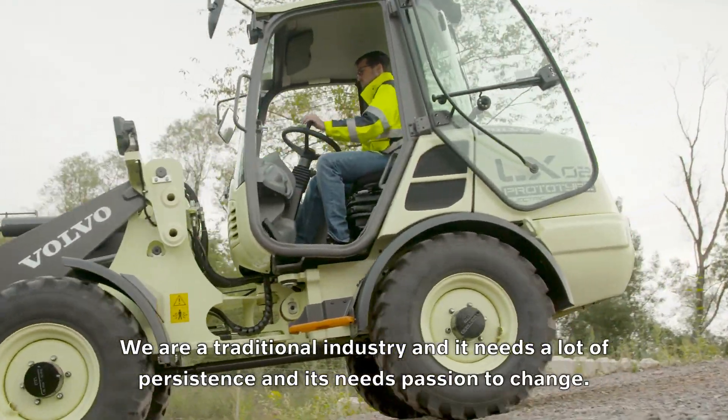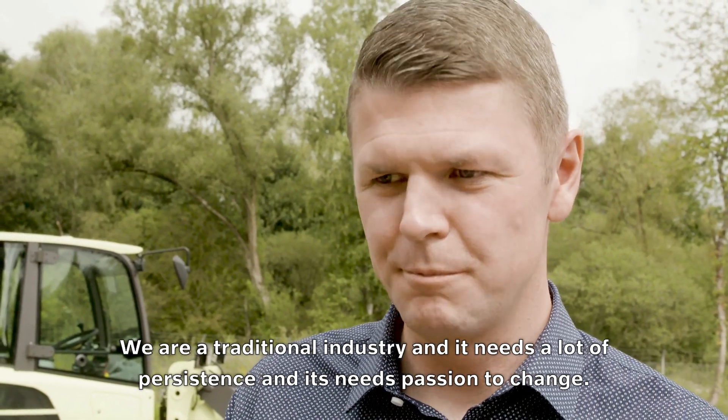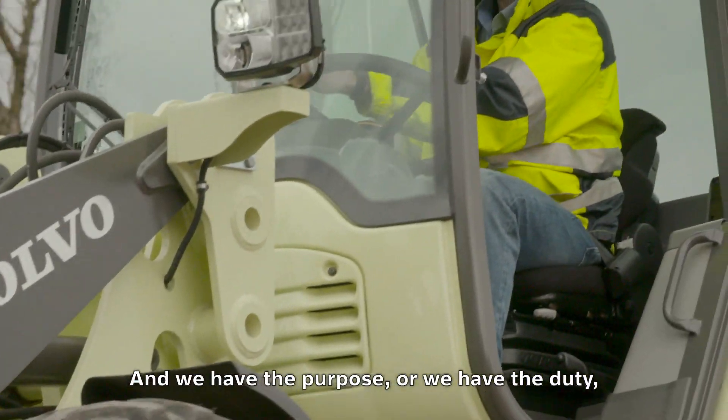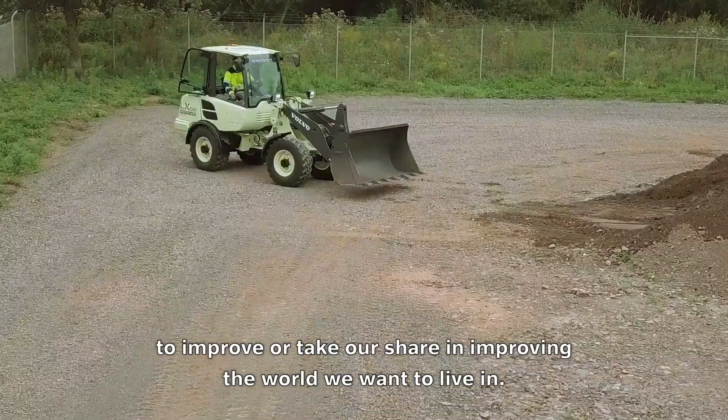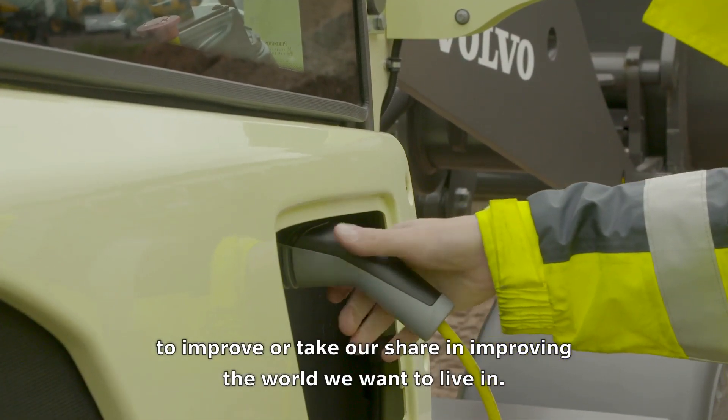We are a traditional industry and it needs a lot of persistence and passion to change. We have the purpose, the duty, to improve — to take our share in improving the world we want to live in.